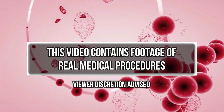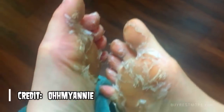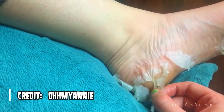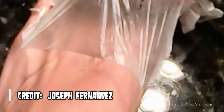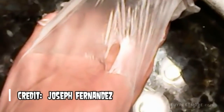Today we're going to take a look at baby foot peels, because apparently peeling your feet is a thing now. A lot of fashion bloggers like Oh My Annie have tried it and they seem to love it. Let's not confuse this with sunburn peeling, which you're seeing here by Joseph Fernandez — baby foot peel is a different concept.